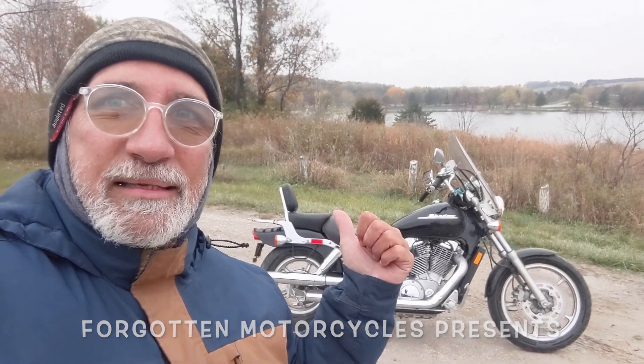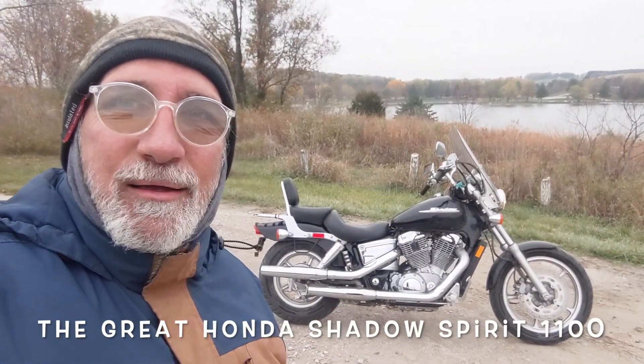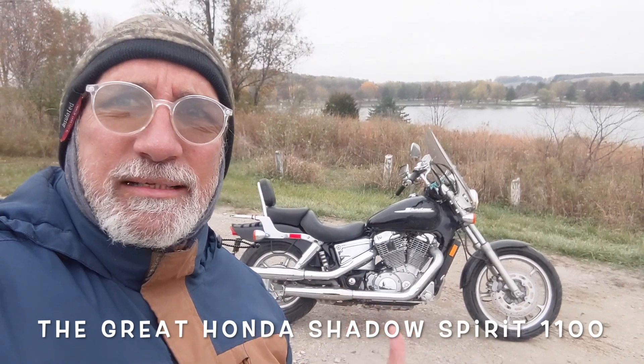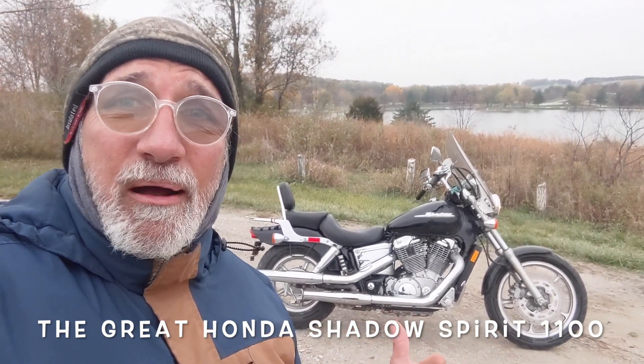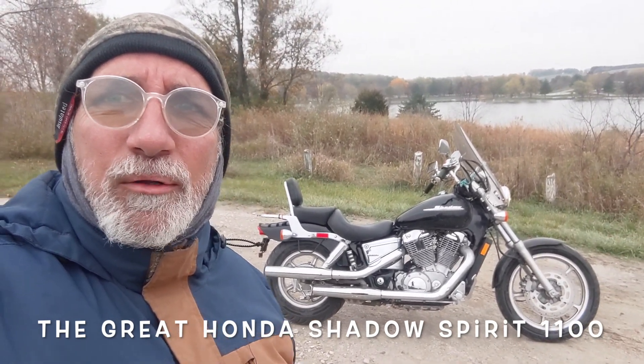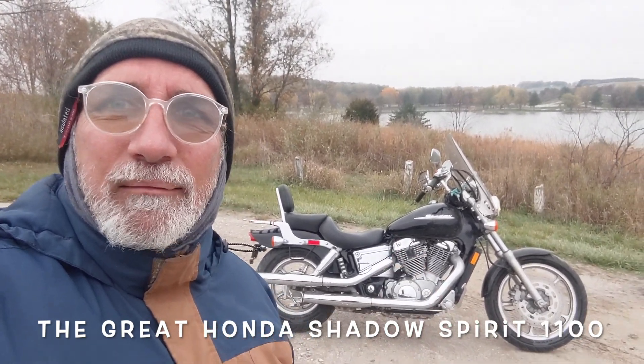Hello from Littlefield Lake. That's La Sombra, my '06 Honda Shadow Spirit. 67 cubic inch, that's 1,100 cc's, 67 horsepower, 67 foot-pounds of torque. Lots of fun to drive, not the most powerful thing in the world. Dependable as a rock — love that thing.